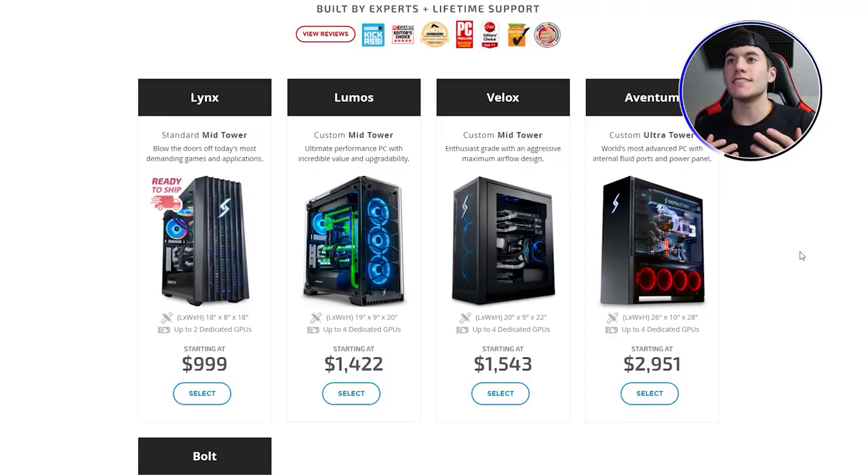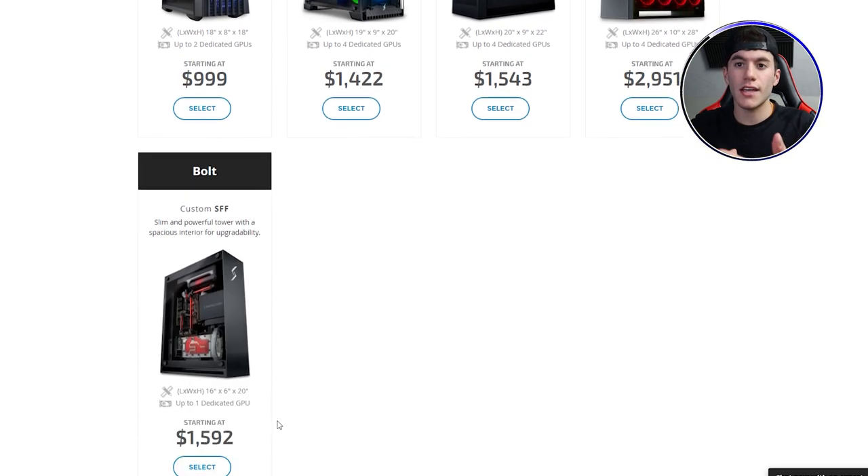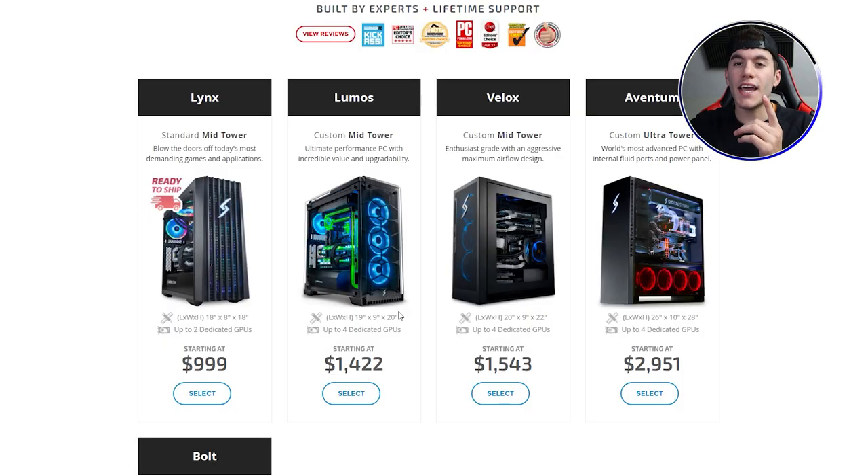We're at the homepage where you can see the different types and names of the computers that Digital Storm sells with their gaming collection. As you can see, the first one's Links, second one's Lumos, third Velox, fourth Eventum, and then the fifth is the Bolt. When I first bought my computer it wasn't in this order — the Links was actually the second or third best. Now the Links is the starter pack. The Velox back in the day was the cheapest, and now it's one of the most expensive and supposedly one of the best they've made.